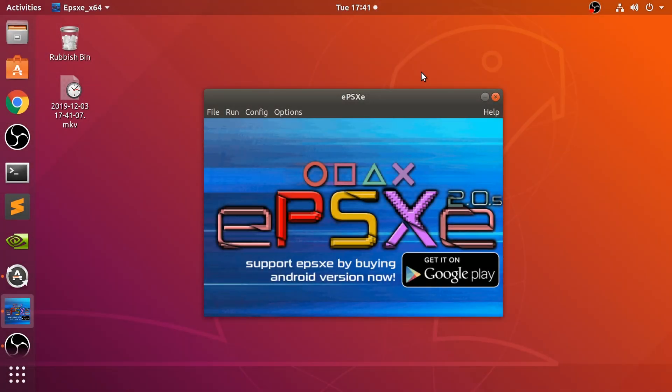Hello, in this video I'm going to show you how to connect up a Wiimote to your Linux machine. I'm using Ubuntu, but you can use any distro that you want, so you can use it on the ePSXe emulator.